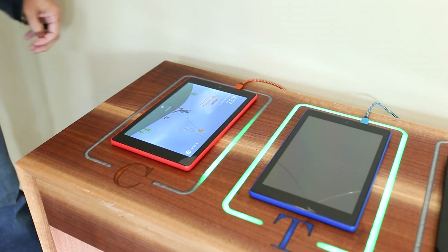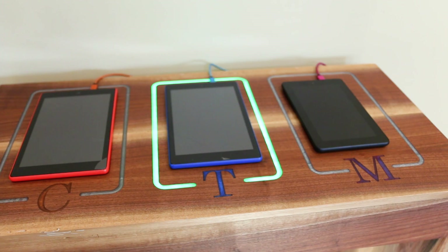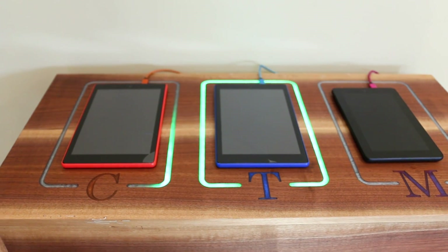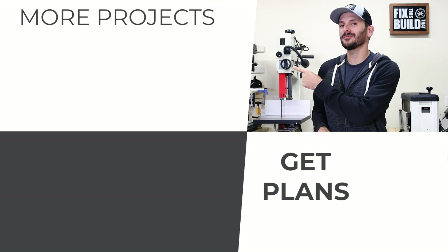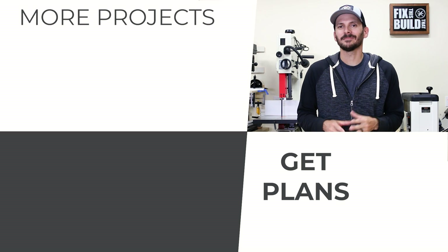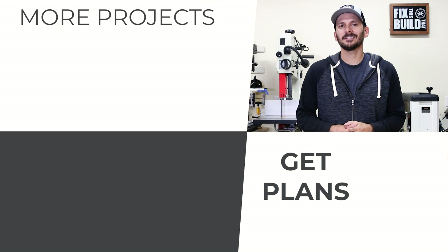Most importantly, my kids think it's really cool that they have their own LED charging station for each of their tablets. Hey, if you want to check out some more projects I've got a playlist queued up for you right there — I think you're going to love it. Until next time guys, get out there and build something awesome.